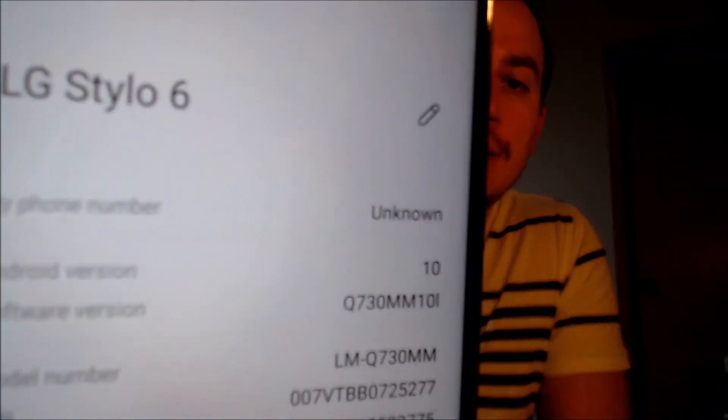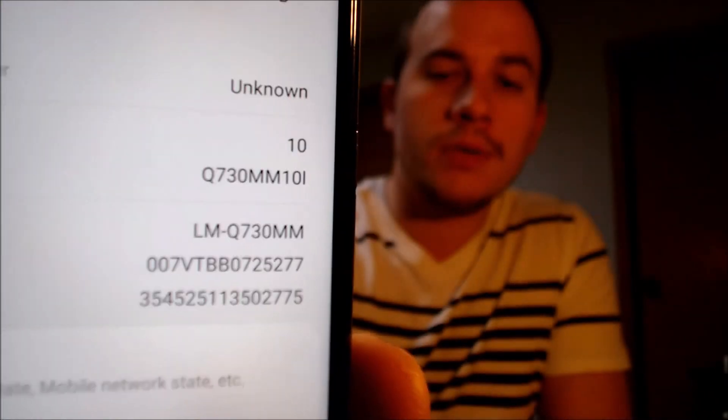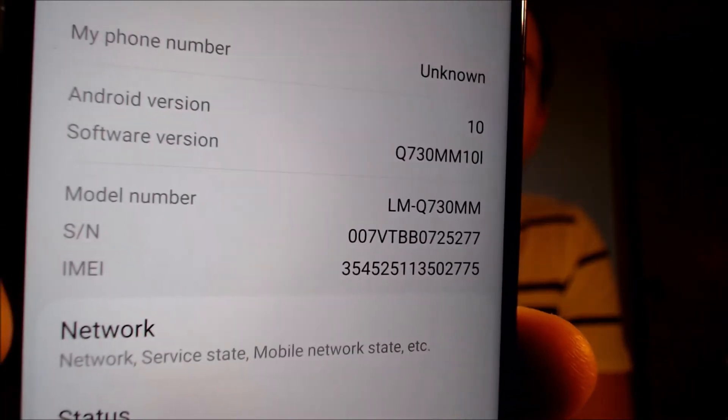While we're here, I'm going to jump into the settings just to show you exactly what we're working with. Under About, we can see that we have an LG Stylo 6 with model number Q730MM — that is what uniquely identifies it as the model from Metro, as you saw during the boot-up sequence. So if you have an LG Stylo 6 originally from Metro and would like help getting the Google lock removed, we would love to help you out, so go ahead and get in touch with us.